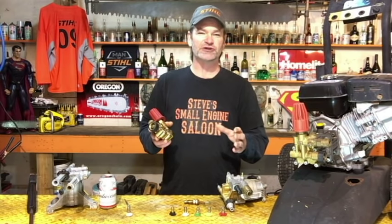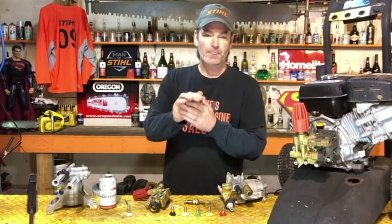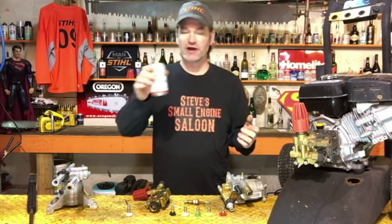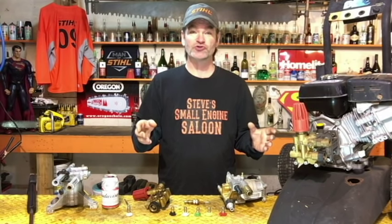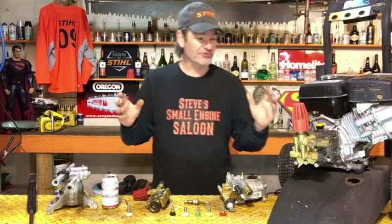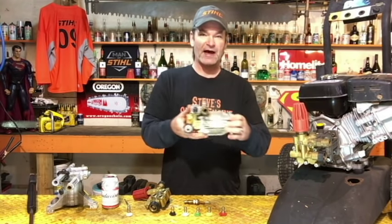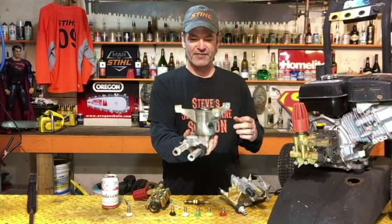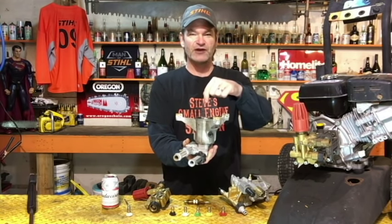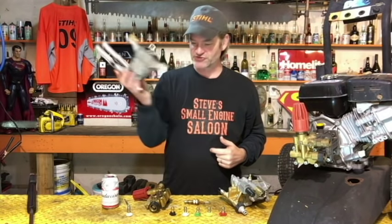We're talking easy checks. I'm not going to take you into the guts of the pump itself — the pistons, the high pressure seals, the little check valves inside. First of all, there are generally two different styles of pumps. You can have a horizontal pump that comes off the side of the engine, and then you have the style that goes underneath, with a vertical shaft engine — a lawnmower-style engine — sitting on top. These vertical ones are a little bit harder to work on; there aren't as many adjustments to check.